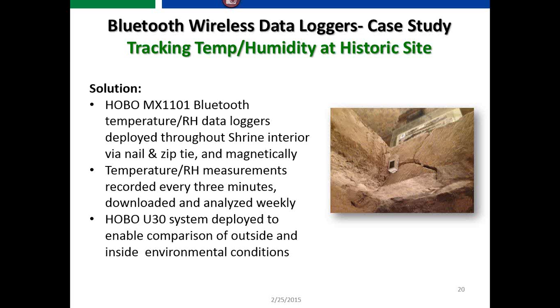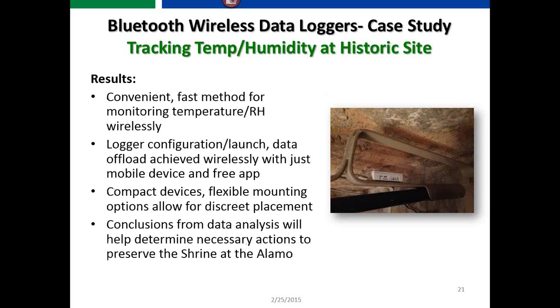Using a piece of Velcro or a zip tie, they took data every three minutes of temperature and relative humidity and analyzed it weekly, downloading via the Hobo Mobile app. They also deployed a Hobo U30 system for comparison of outside versus inside environmental conditions. The result was a convenient and fast method for wirelessly monitoring temperature and humidity. No wire connections needed — as long as they're within 100 feet. The device is small and concealable, which was key for preserving the historic site's appearance. The data is helping determine actions to preserve the shrine.